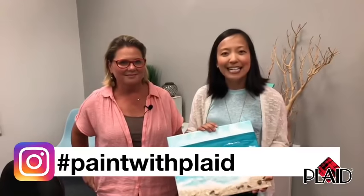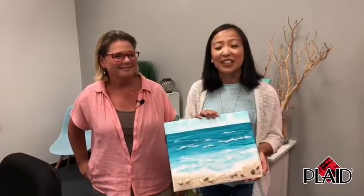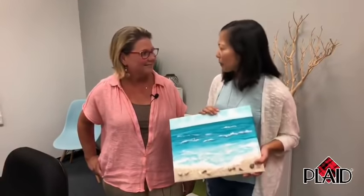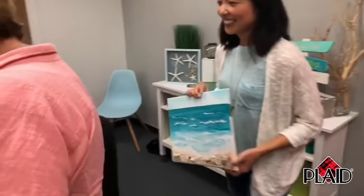We would love to see your paintings — use our hashtag Paint with Plaid to share on social, or you can post on our Facebook page. If you're watching live, we'd love for you to share this video with someone you think might enjoy painting along with us. And without further ado, let's get this party started!